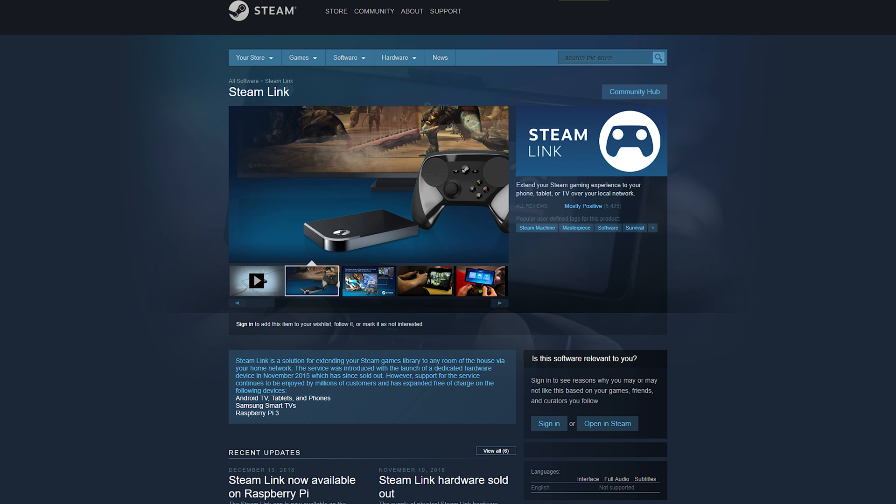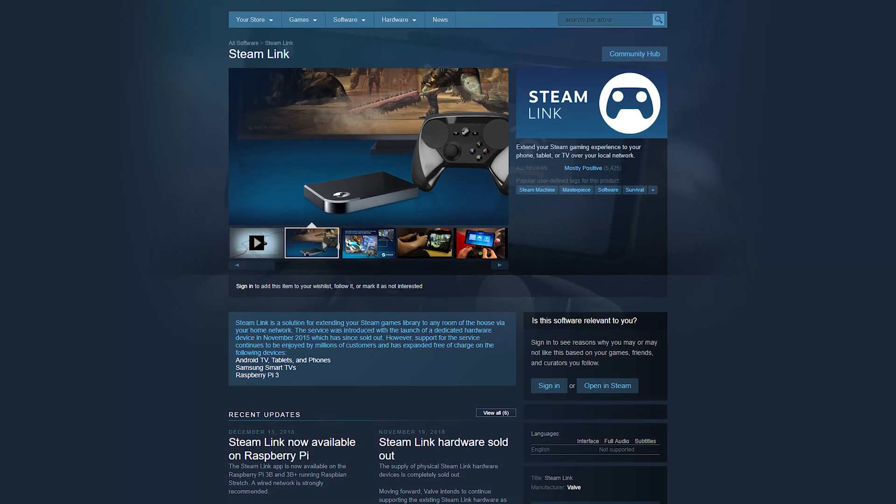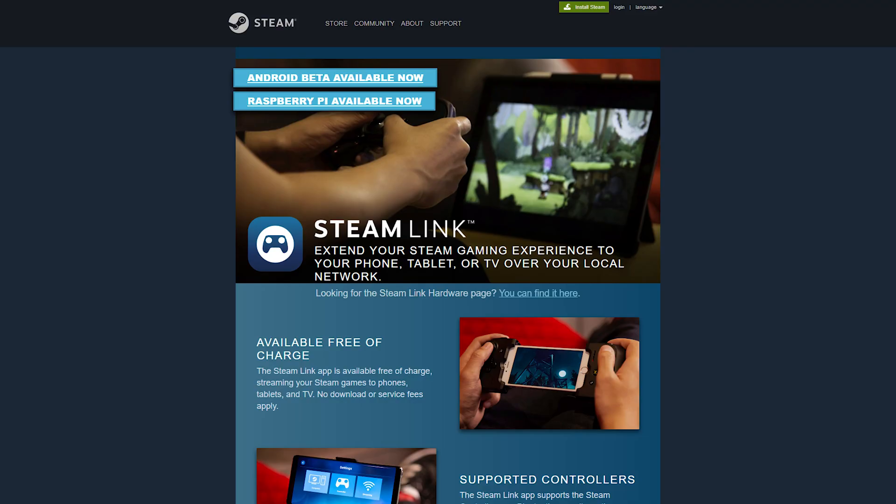Essentially, what we're going to be doing is replicating the functionality of the Steam Link, which, as of November of last year, has been discontinued after fully selling out. Luckily, Valve has made the software open and available for use on the Raspberry Pi, so that's what we're going to be using. I was lucky enough to pick up the Steam Link when it was being bundled with the Steam Controller, but there's no reason to fret, because the Pi is going to do virtually the same thing as the Steam Link does.